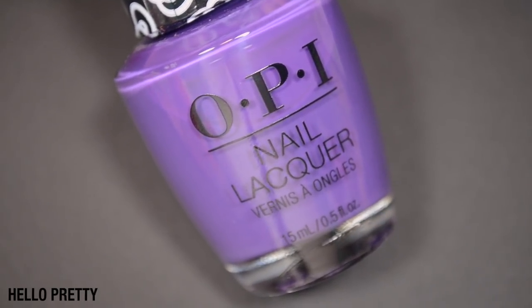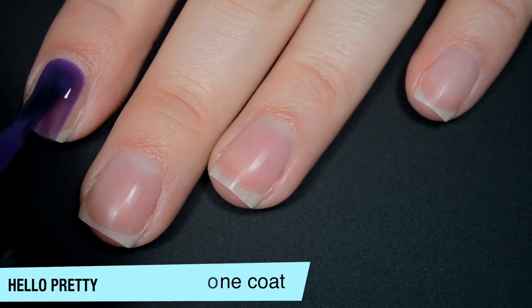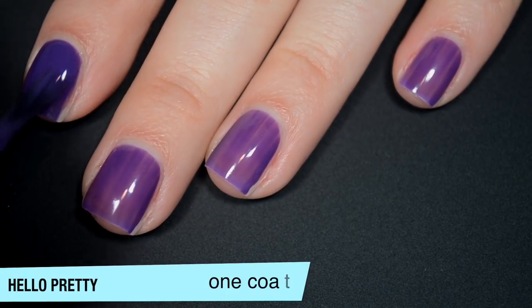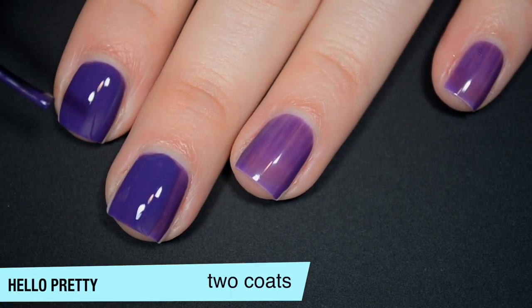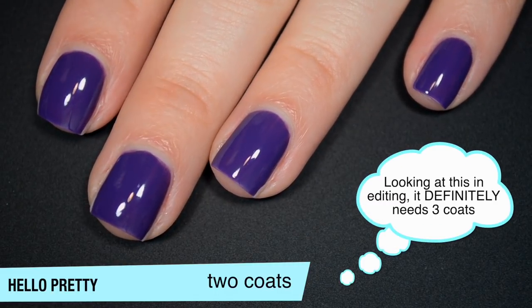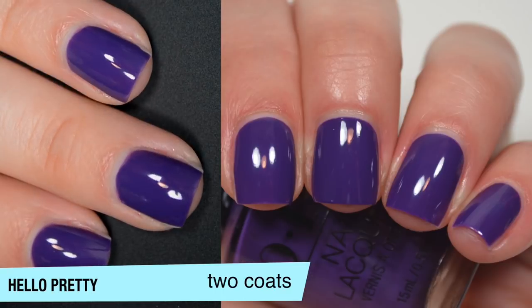The next polish is called Hello Pretty, and this is — I almost called it a Barney the Dinosaur purple cream, but it's actually a little more Grimace purple. It's actually very jelly-like on the first coat, which surprised me. It builds up pretty well on the second coat for a jelly finish. It's so close to being completely opaque in two coats — just a few spots where it's a little light. I'm going to call this good in two coats, but know it's right on the edge of needing three. That is two coats of Hello Pretty.